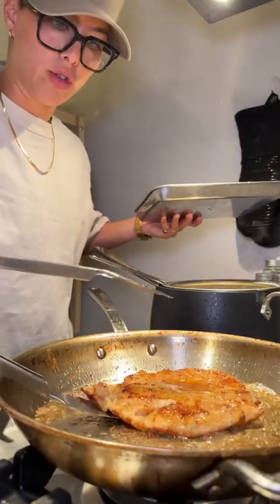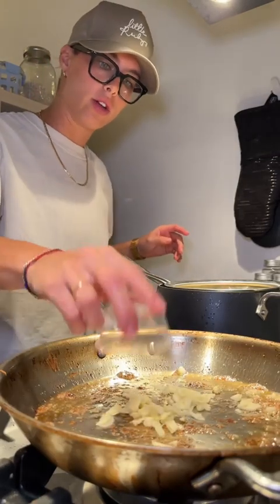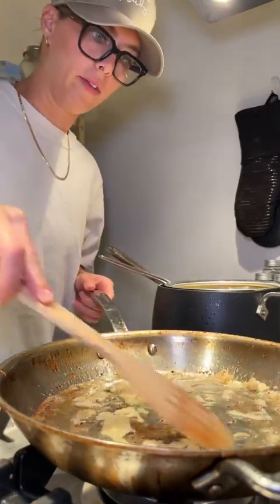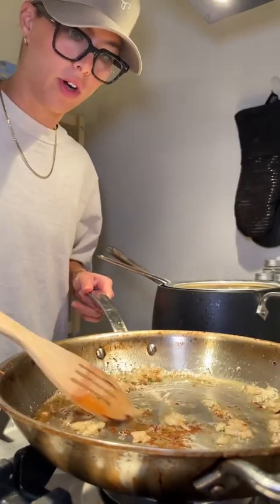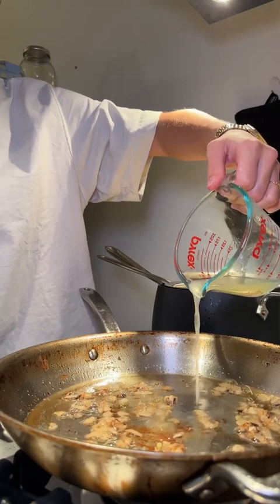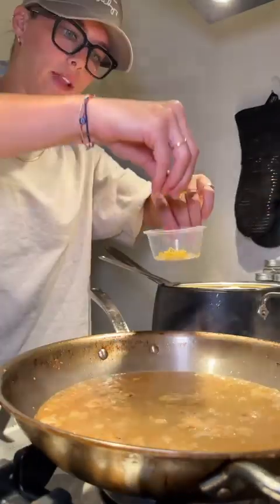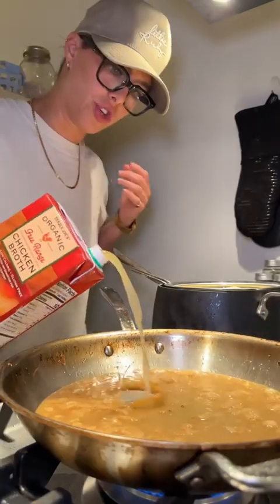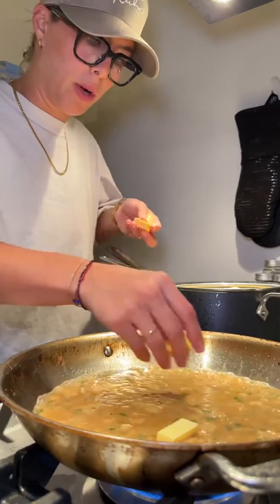Chicken is looking absolutely perfect. A little bit of flaky salt. I'm gonna add in our sliced garlic and let that garlic get nice and fragrant. I don't know if garlic is traditional in chicken francese, but I always put it in mine — I think it adds great flavor. A little bit of lemon juice, a little bit of white wine, let that cook down. Lemon zest from earlier, some chicken stock, some of our parsley. I'll leave the rest to garnish on top. A couple chunks of butter.